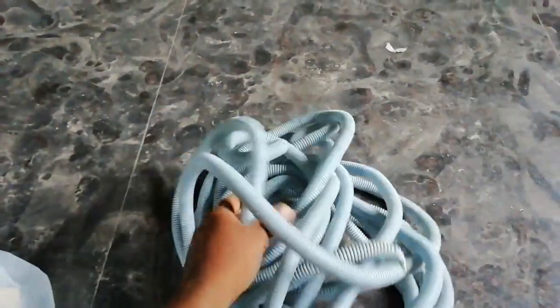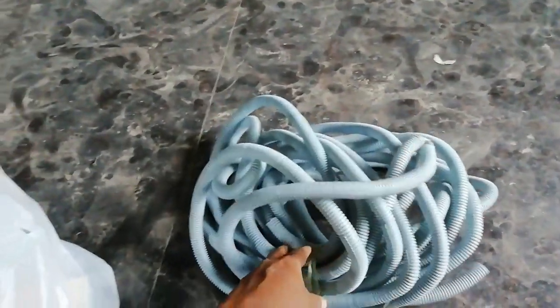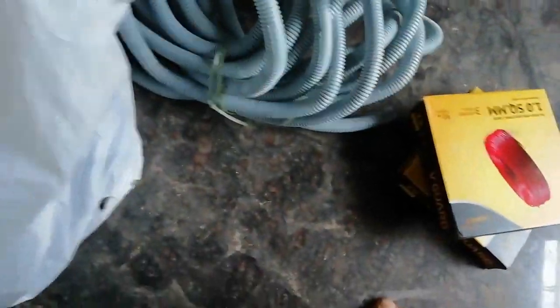This is a flexible pipe. I am going to put it around 20 to 30 meters. We have a 2 square wire. 1 square is a red wire, 2 square is a wire, 2 square is a lead, and 3 square is also a wire.